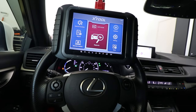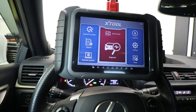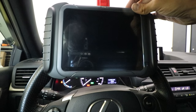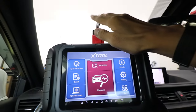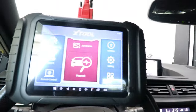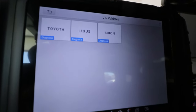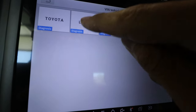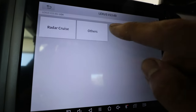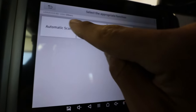All right, so we are in my 2017 Lexus CT200h — a little hybrid. Hopefully the AC isn't too loud but it is freaking hot out here. We are plugged in right here at the OBD2 port down below. I'll go ahead and do the auto scan just to show you the speed. It already pulls up Lexus USA. Let's do an automatic scan.